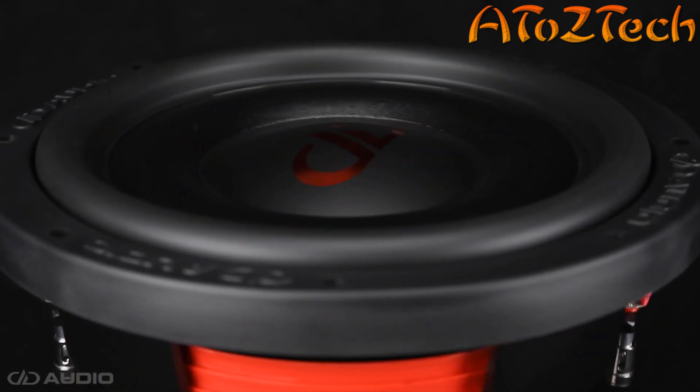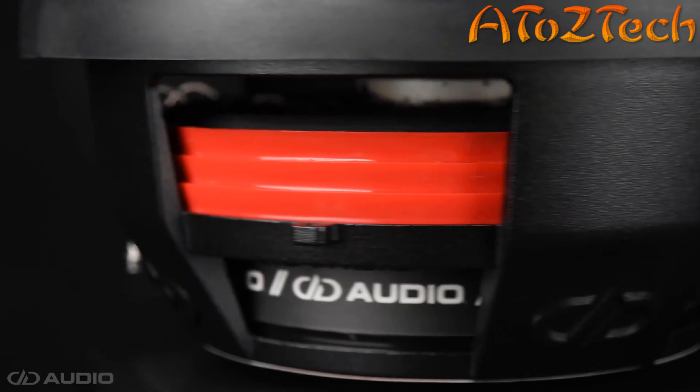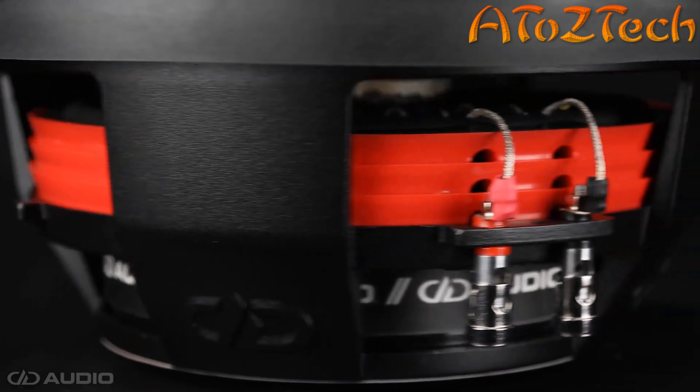To maintain power handling, cooling, and excursion, the SL600s utilize full-size subwoofer features such as 2.5-inch high-temperature voice coils, 72-ounce magnets, backplate coil gap venting, and EROM surrounds.